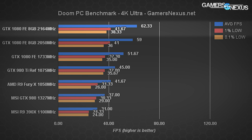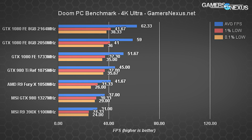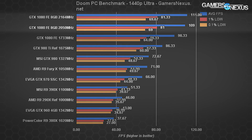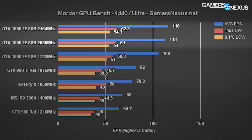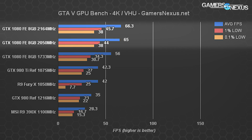How does it translate into gaming? Doom at 4K: 62.33 FPS versus 59 FPS — a 5.5% difference. 1% lows are basically identical. Doom at 1440p: 111 versus 109, a 1.8% difference. Mordor at 1440p: 116 versus 113, a 2.6% difference. Mordor at 4K: 66.3 versus 65, about 2% difference. GTA 5 at 4K: 66.3 versus 65 FPS, again about a 2% difference.